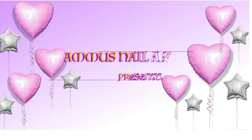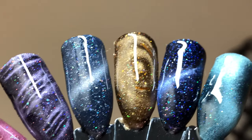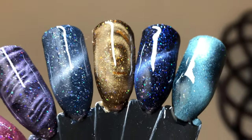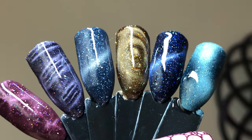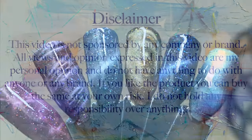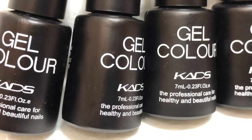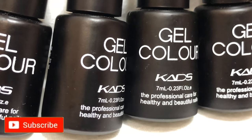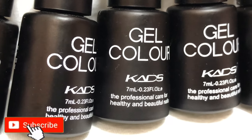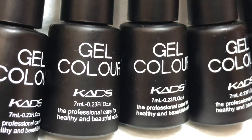Hey guys, welcome back to my channel. I hope you all are having a great day. Today's video is a swatch video — I'm going to swatch these beautiful holographic magnetic polishes from Cards, which I got from AliExpress. Before we start, please don't forget to hit that subscribe button and the bell icon to get notified about all my new videos.